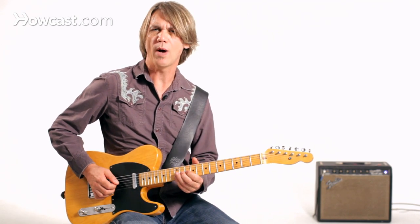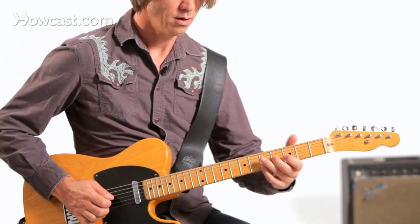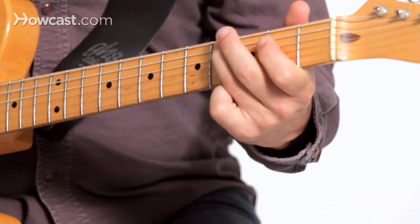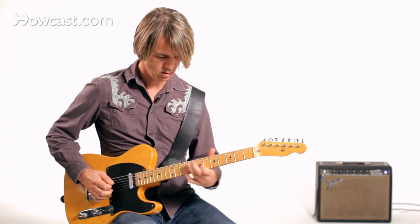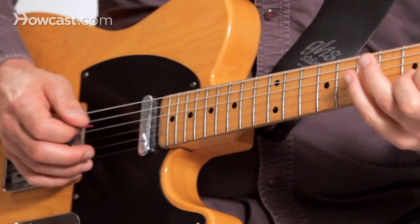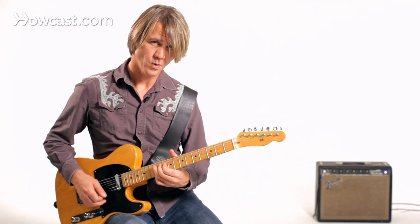You might also want to go to just the rear pickup for a little bit more twang. I've got the top three notes of the triad. And that's how you can get some pedal steel sounds on your regular old six-string electric guitar.